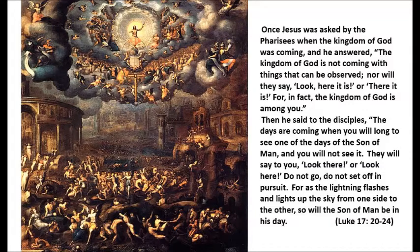Once Jesus was asked by the Pharisees when the kingdom of God was coming, and he answered: The kingdom of God is not coming with things that can be observed, nor will they say, 'Look, here it is, or there it is,' for in fact the kingdom of God is among you. Then he said to the disciples, The days are coming when you will long to see one of the days of the Son of Man, and you will not see it. They will say to you, 'Look there, or look here. Do not go, do not set off in pursuit,' for as the lightning flashes and lights up the sky from one side to the other, so will the Son of Man be in his day. Luke chapter 17, verses 20 through 24.